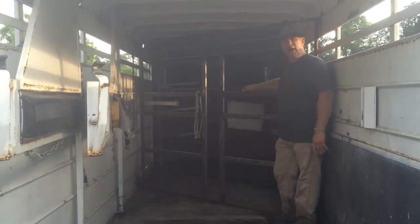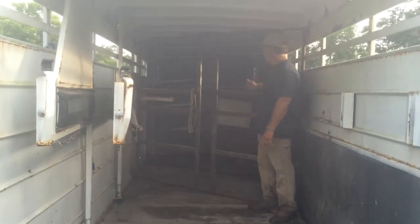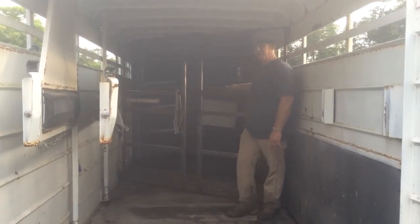I wanted to have more living quarters in this trailer, but I had a tragedy that happened in my family, and that's why I'm selling this trailer — I've got to make some changes. There's a wall that's going to go up here, and you've got about 18 feet of living area. This thing is ready to build.